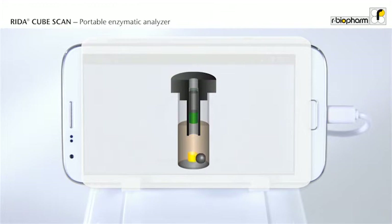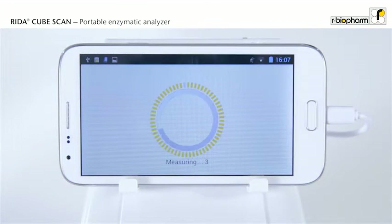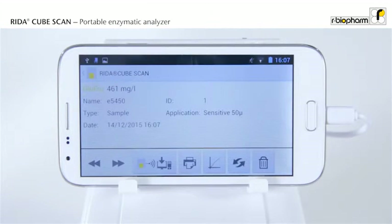There is no pipetting device, so the instrument does not require any maintenance and is extremely robust. The incubation time takes 10 minutes. The instrument measures the absorbance, and the RIDAR CubeScan immediately calculates the result.